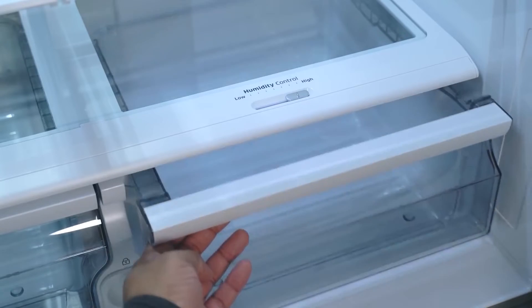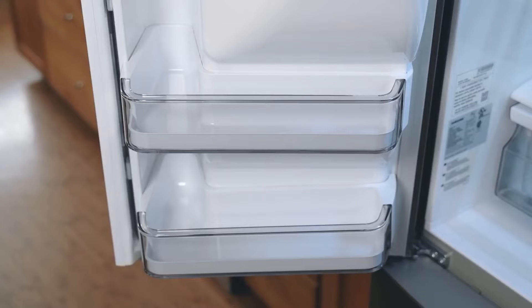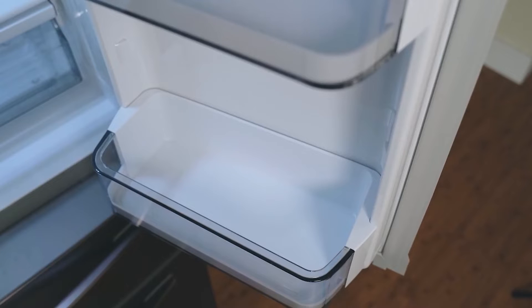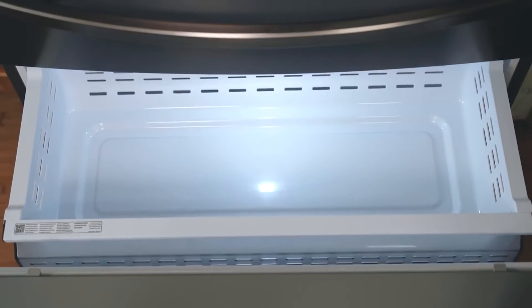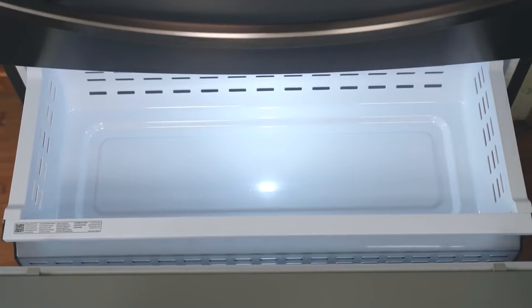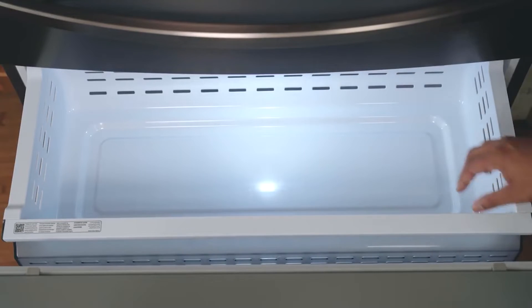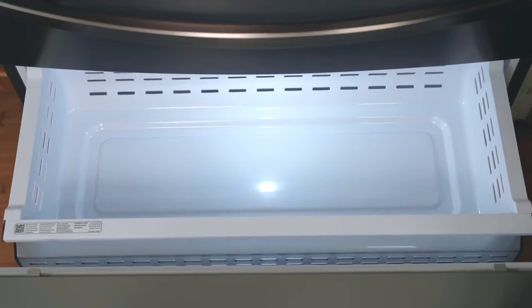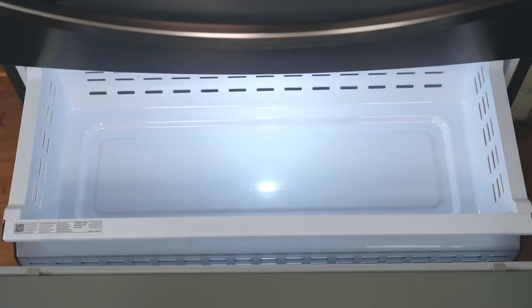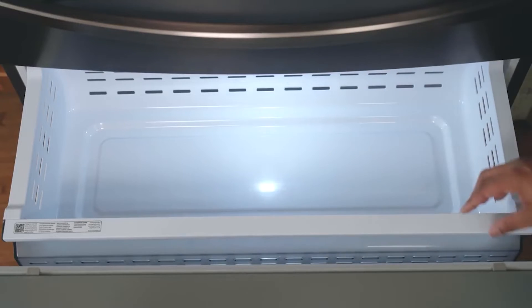There is also a water filter, a tray, and six storage bins on the doors, two of which are adjustable. The freezer compartment is divided into two trays — a top tray and a bottom tray. The top tray can be slid aside if you want to access the bottom tray.